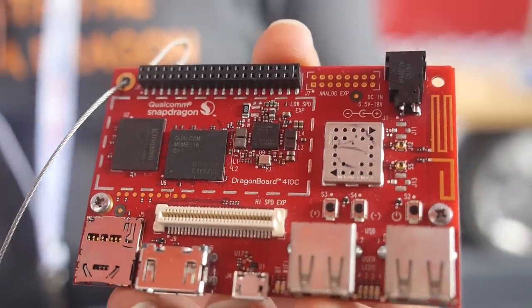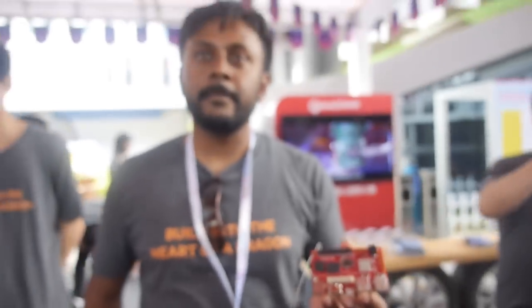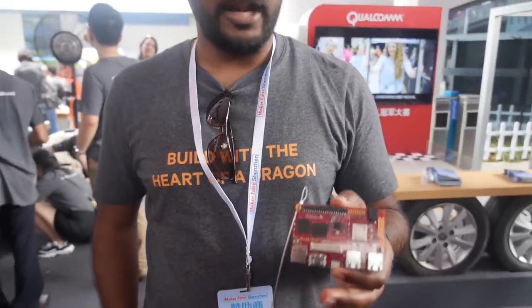Here are 96 boards at the Qualcomm booth. We're launching the DragonBoard 410C here at Maker Faire Shenzhen today, and it will be available at Arrow in the next 2-3 weeks for purchase.